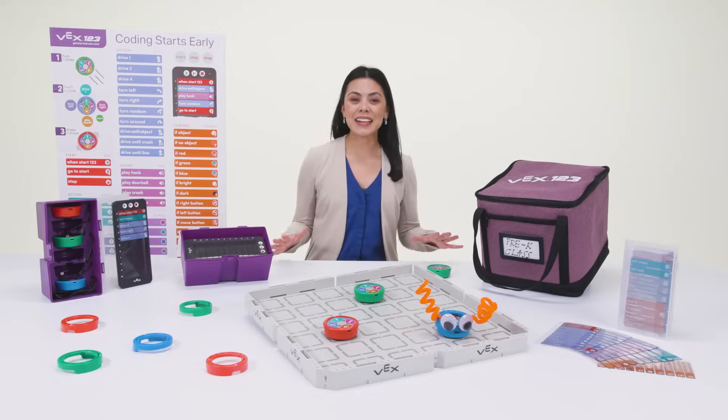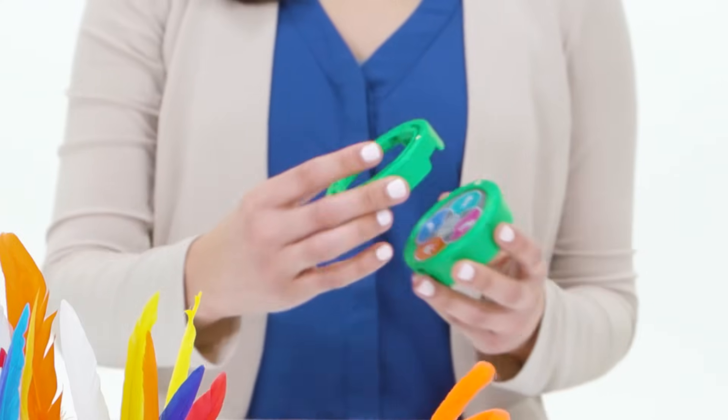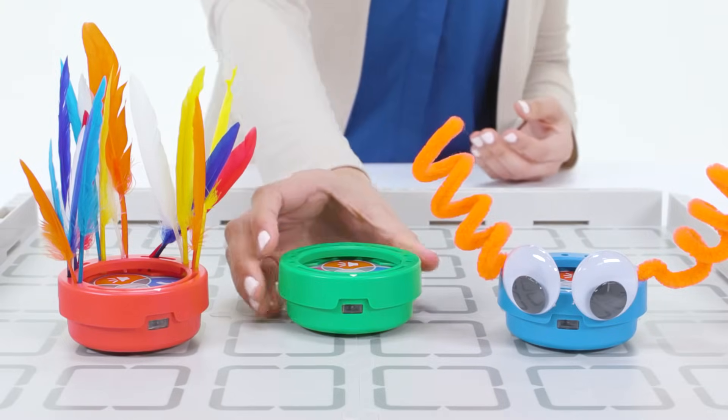Allow your students to show their creative style by attaching the art ring and adding decorations to use in challenges, games, or just for fun!